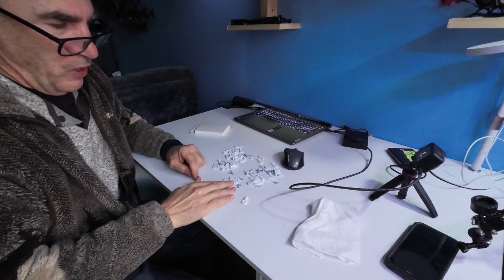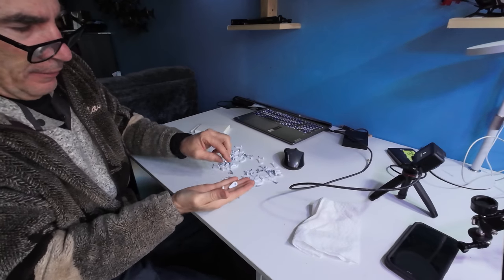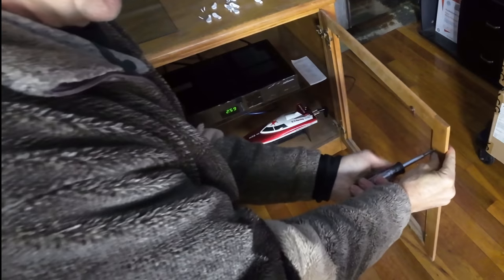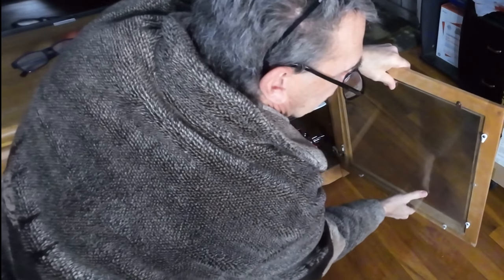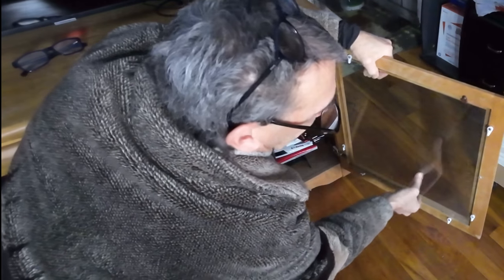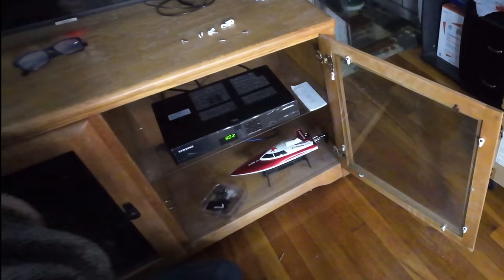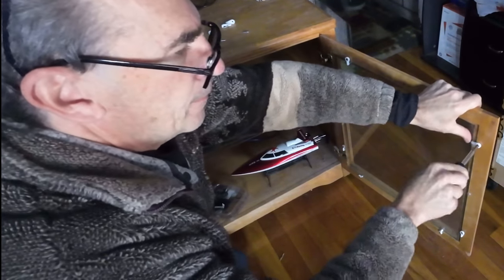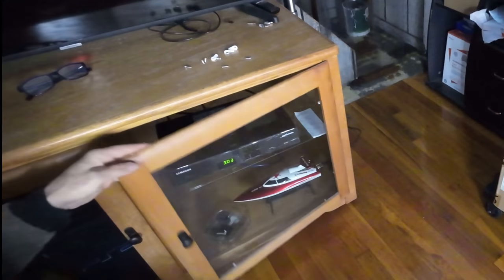These are glass cabinet screws. They come in gold, black, and silver. I need about eight of these. These are my old ones and I have my screws here, and I'm going to place a couple of them on. Everything is on nicely. I put my glass on and I start to lock down. No more falling out glass. All fixed.